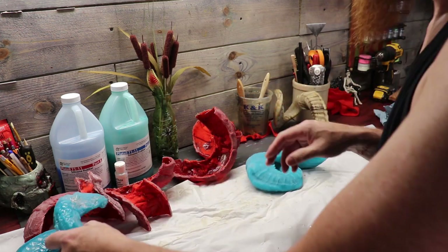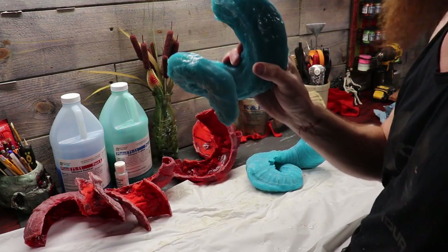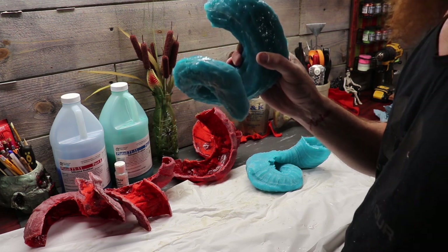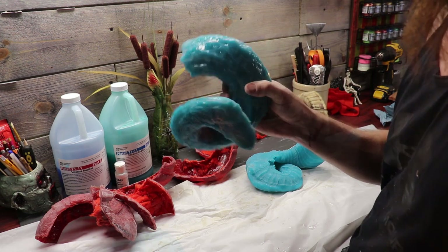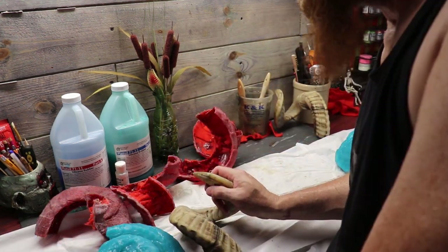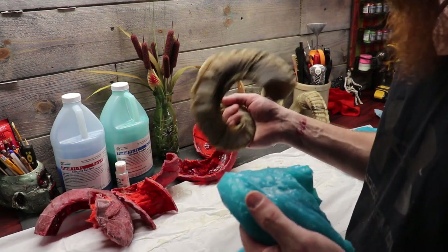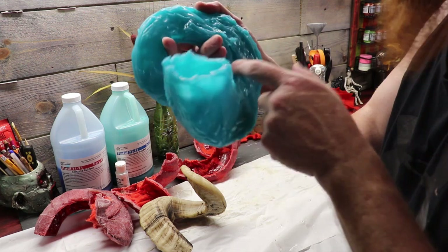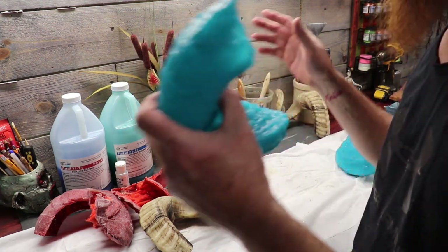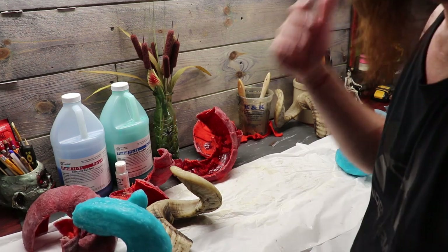I'm going to let this sit for a second, and now hopefully I can do the shorter horn and it won't be so bad. I got the other horn loose — what a pain in the ass. Bit off way more than I could chew. I've got a couple of holes in there where the mold got thin. So I'm going to try and clamshell all these guys back together and mix up some rigid foam and see what happens.